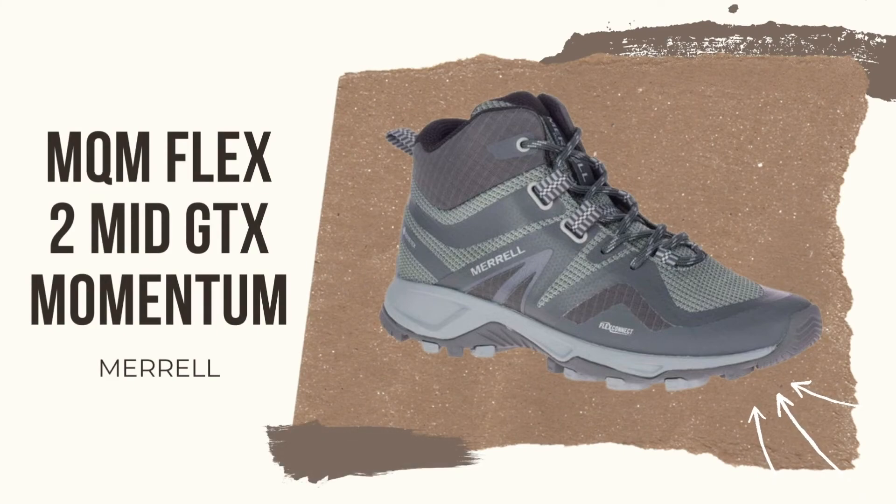The exact shoes that I purchased are the MQM Flex 2 Mid GTX Momentum from Merrell.